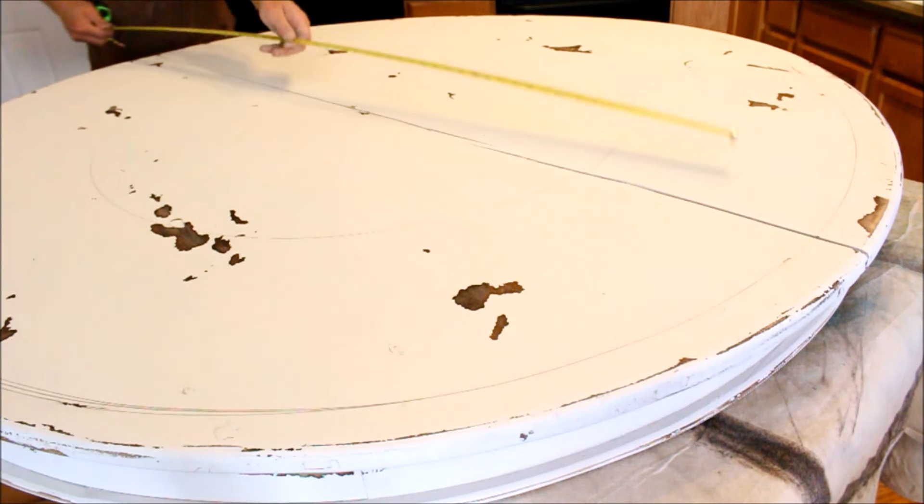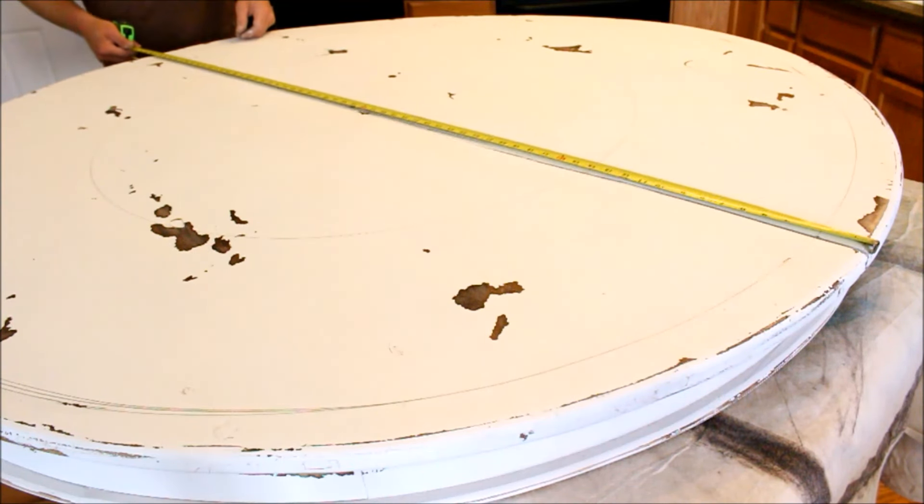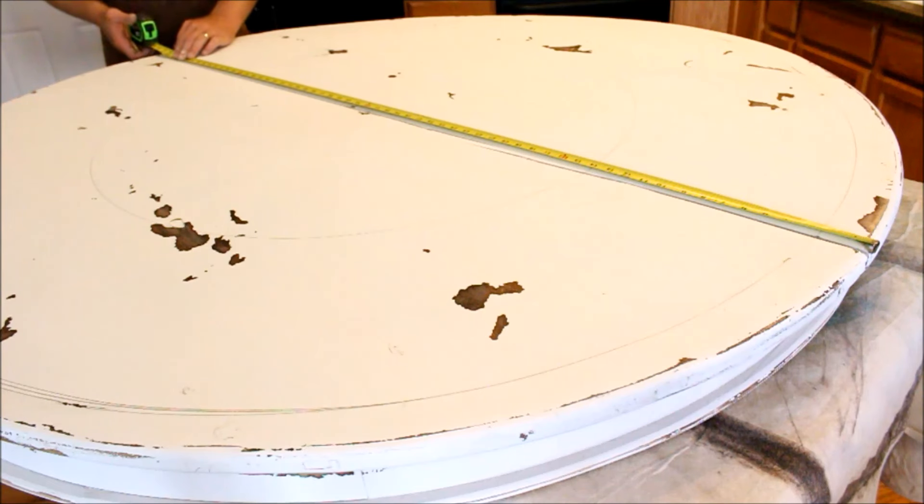I'm going to do 3 o'clock, which is pretty much right here on this crack, and I'll also do 9 o'clock, and mark those spots out.